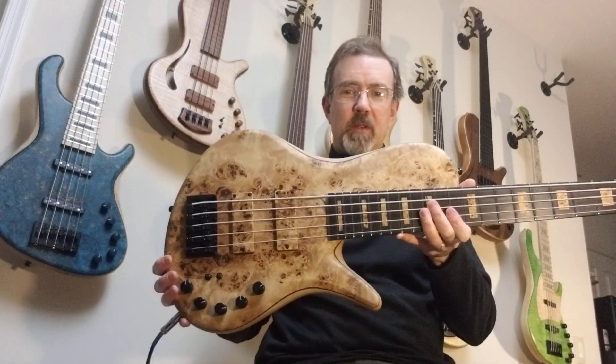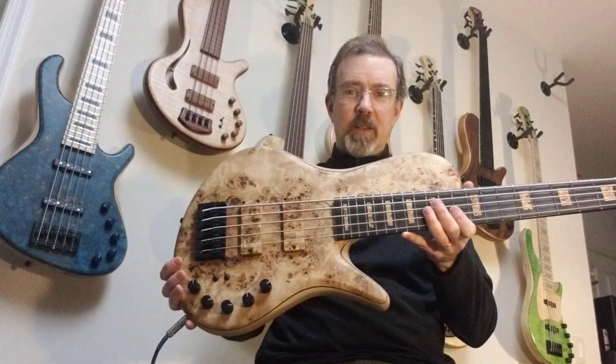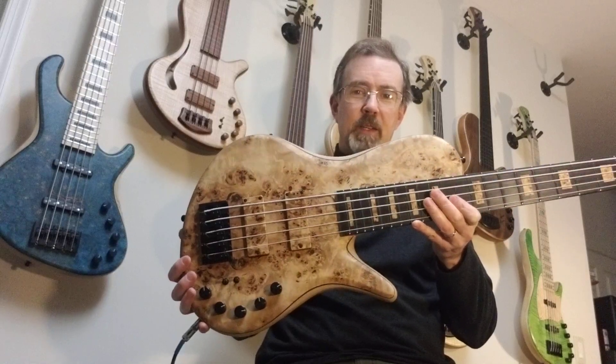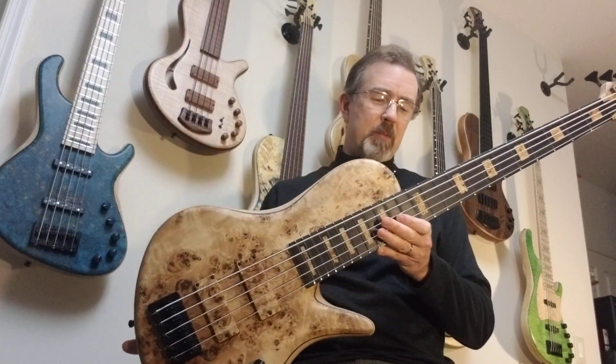Hey there YouTube! This is John from JohnFoxBase.com with a video to show you this gorgeous Adamovich Lite 5-string. It's based on the Halo model and it is light — about eight pounds — and it's just beautiful.